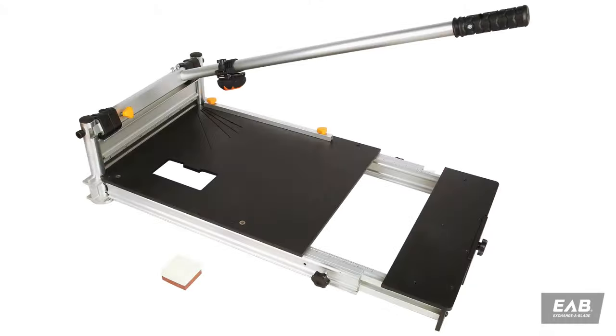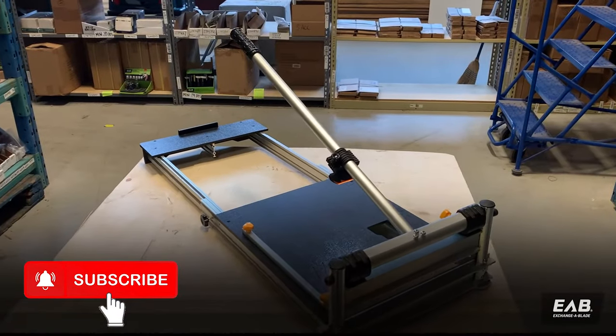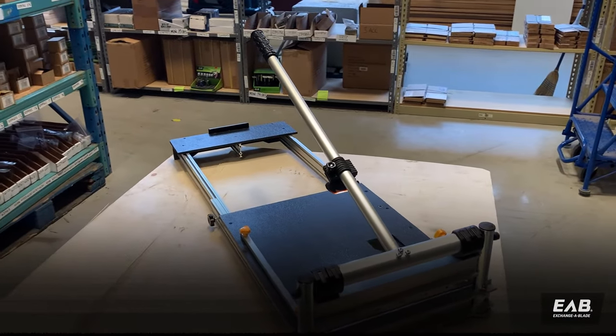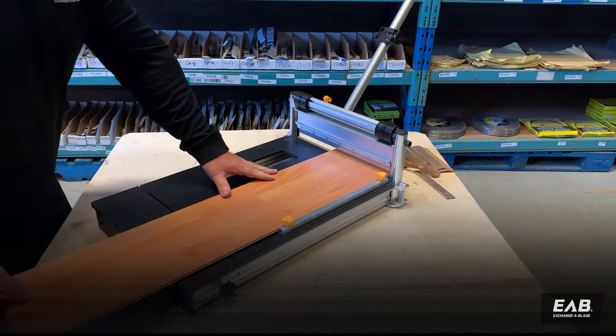If you're looking for an easy, no-mess cutting tool with an adjustable LED and adaptable to almost any job, then prepare to be floored. Our new 13-inch industrial floor cutter comes with an ergonomic handle for easy cutting in a mess and dust-free operation.